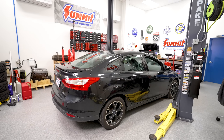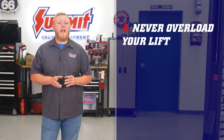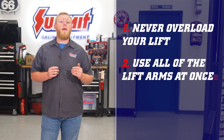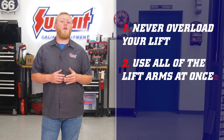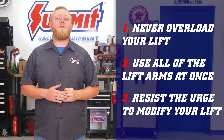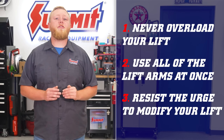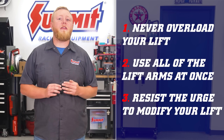There are a few more things to be mindful of when using your lift. First, never overload it — stick strictly to the lift's maximum weight rating. Second, use all the lift arms at once; don't use just a pair of arms like a jack or for any job the lift arms aren't designed for. Finally, resist the urge to modify your lift. Keeping it stock and unmodified is the only way to ensure it will continue to operate as intended and within the safety threshold set at the factory.